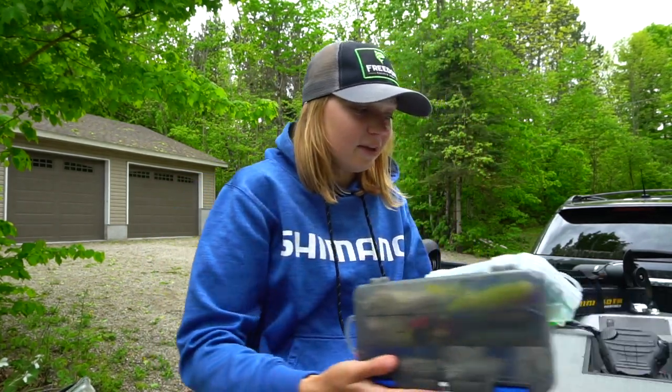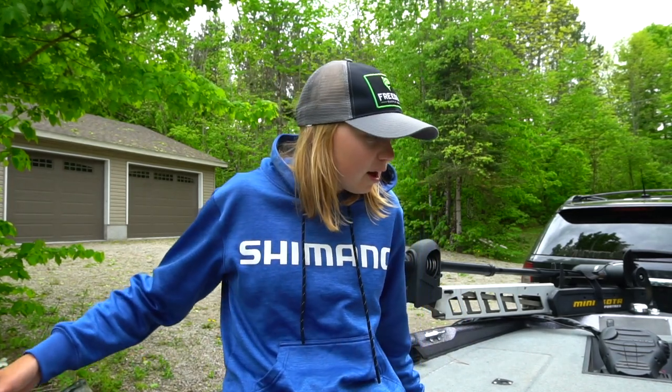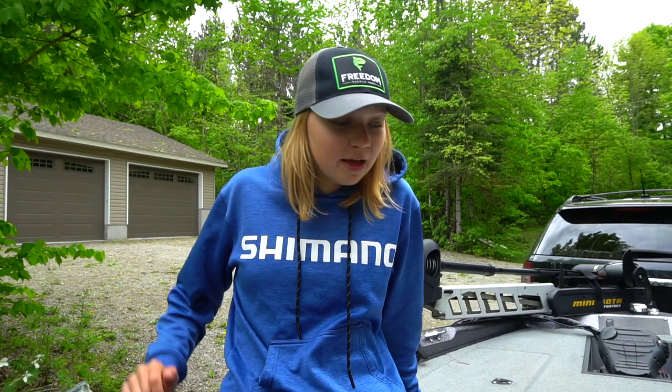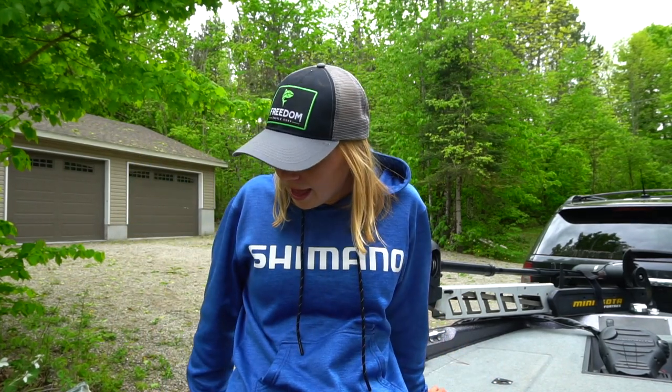I keep it pretty simple. I mostly use swim baits. Hopefully you guys enjoyed this quick tour of my lake trout stuff. I have a couple of key baits that I have confidence in and I usually stick to those. If you guys have any recommendations for lake trout stuff, let me know down in the comments below. I'm going to leave links to some of the stuff — such as the Hydra heads and the Beast Coast Miyagi swimmers — down in the description. I'll see you guys in the next one.